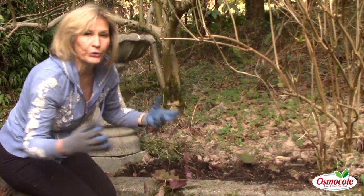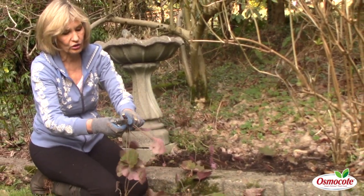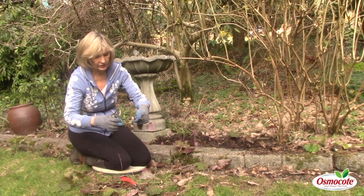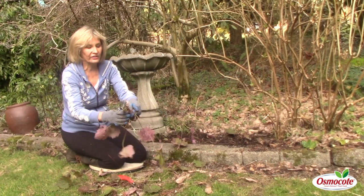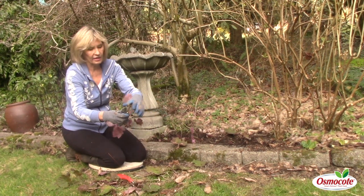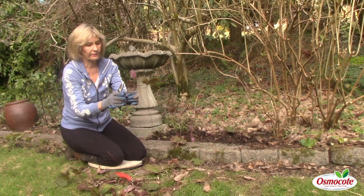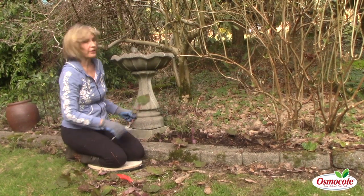Most Heucheras you can divide up like this every year or every other year, so you will have a huge supply of beautiful Heucheras. I'll use my Heucheras in container gardens and for borders. They like the shade; some can tolerate some sun. Any of these big old leaves — take them off, rip them off. Now poke that right in the ground and you've got yourself more Heucheras.